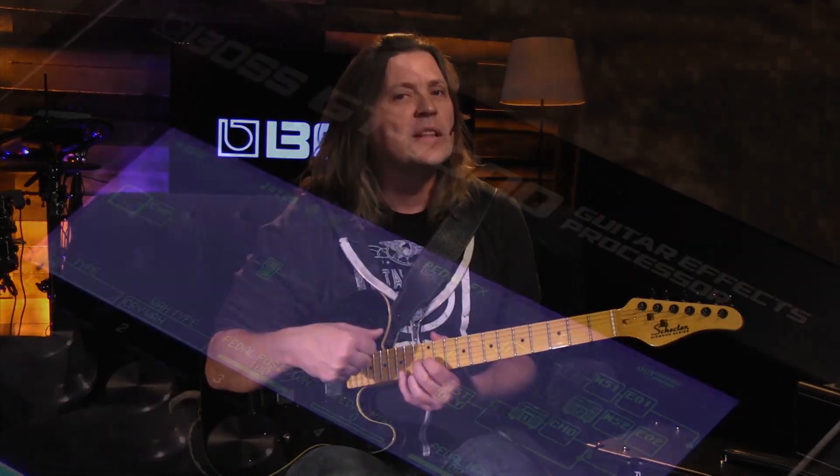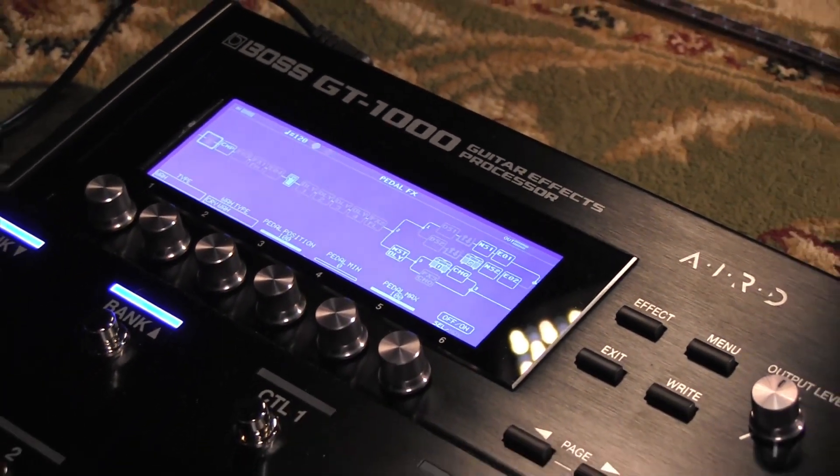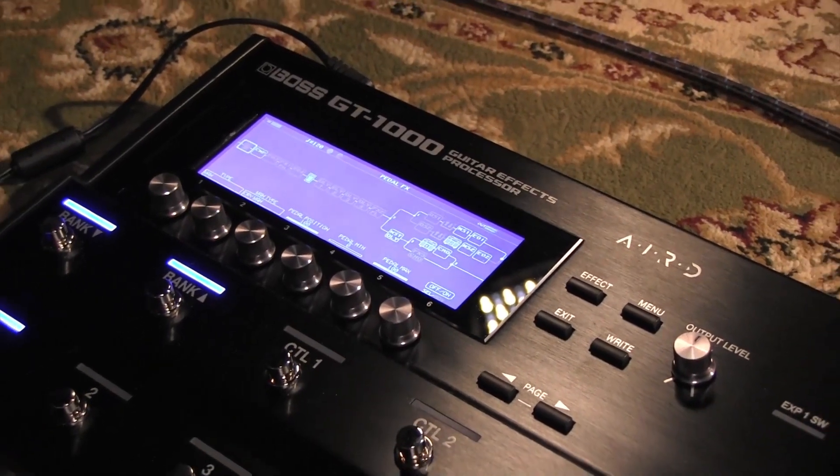It's all about the dynamics and feel of it. It's a technology we call AIRD, or A-I-R-D — Augmented Impulse Response Dynamics. Dynamics being the key word.